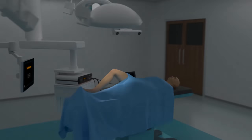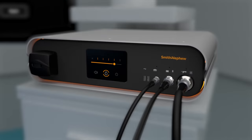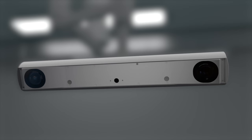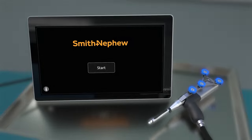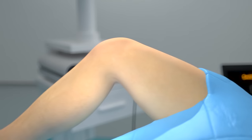The Cori is a robotic system that we utilize for our partial and total knee replacement surgeries. It's a handheld tool — not a robotic arm, but a surgical instrument that allows us to remove the minimal amount of bone we need to in order to properly place a partial or total knee replacement.